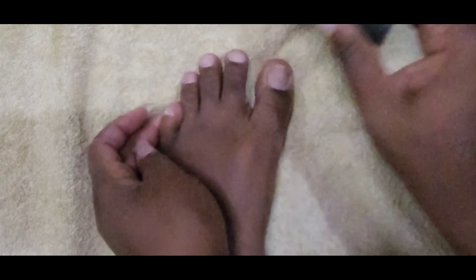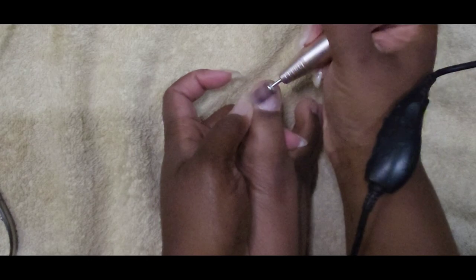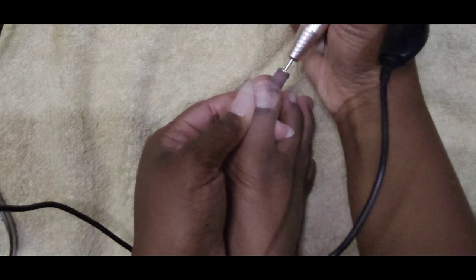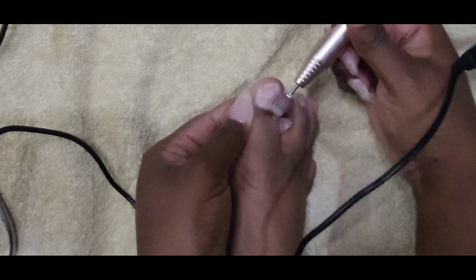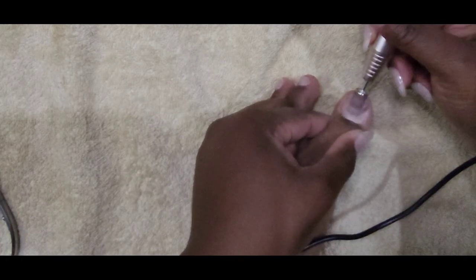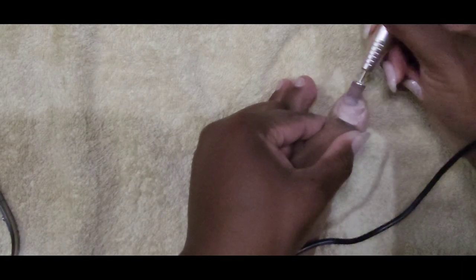Now I am buffing away any excess debris off of my toes. I'm going in with my e-file by Suzie Melody — I love this e-file, very affordable — and I'm just smoothing out my big toe, making sure it's nice and smooth before I go in with the new application of UV gel.